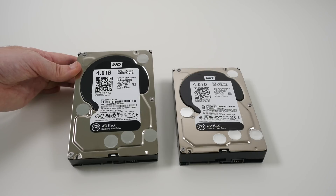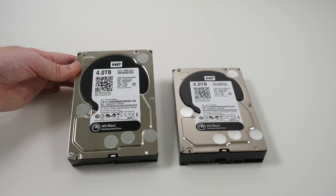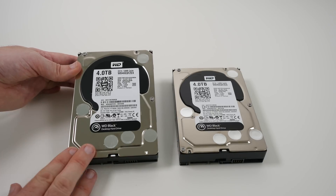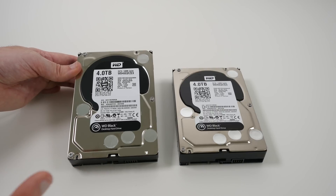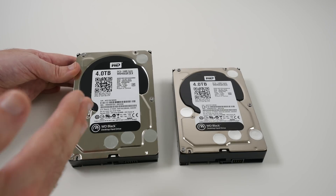Hi everyone, this is Dave from Geekanoids and what I've got here is not one but two Western Digital 4TB Black desktop hard drives. These are three and a half inch SATA hard drives, really high performance. They've got some fantastic technology inside — dual actuator technology, which actually improves accuracy over the data tracks with the way that the heads move.